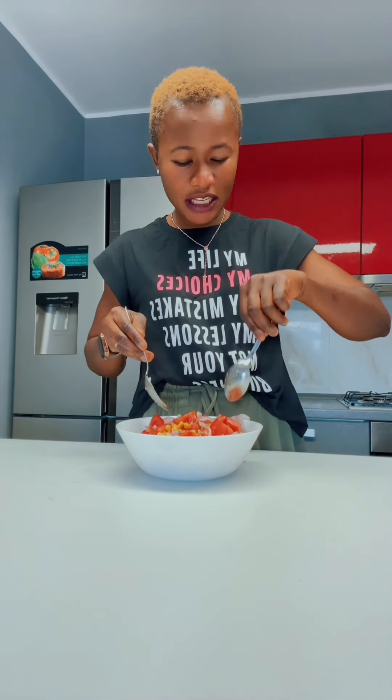Non ce l'ho in casa — I don't have them at home. Ricorda che non ho messo. Aggiungi anche aglio, se vuoi, se desideri — you can also add garlic if you want.